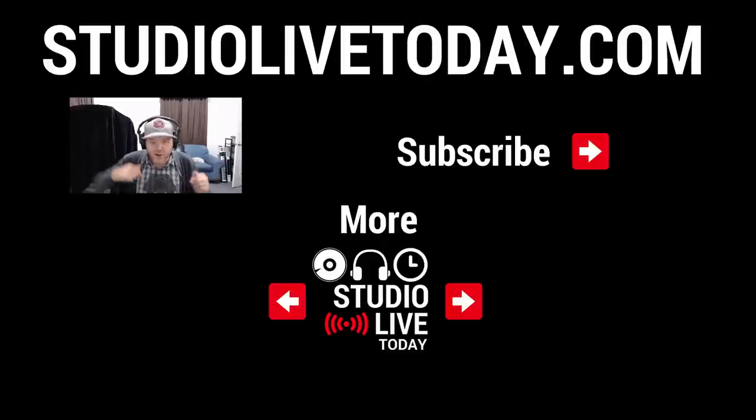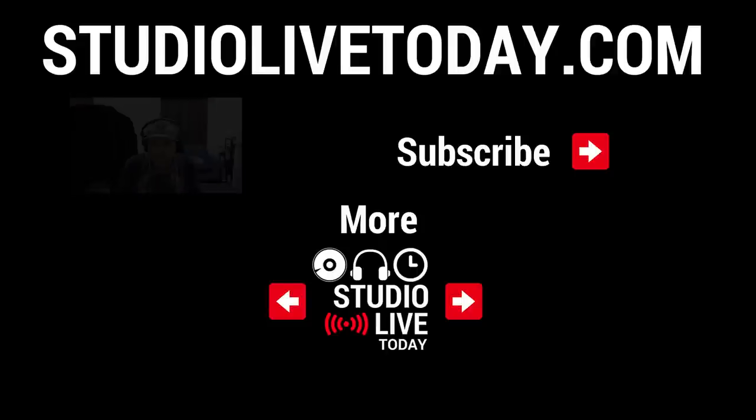Make sure you check out Joe's channel. I'll link the video in the description if it's already there. Thanks again for watching. See you next time.